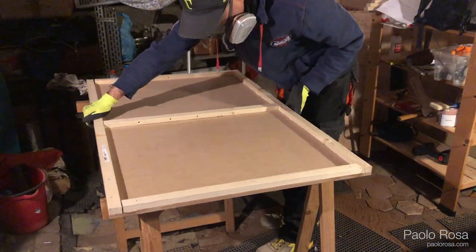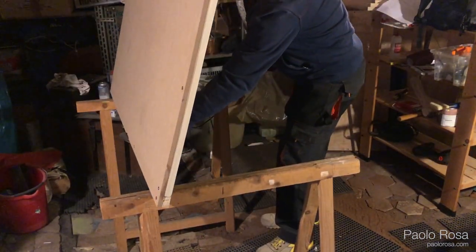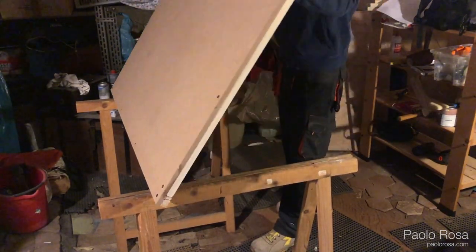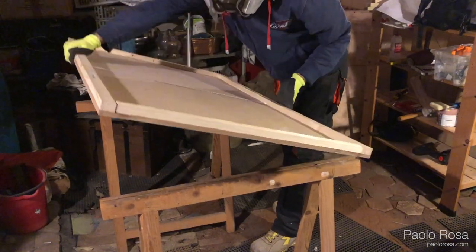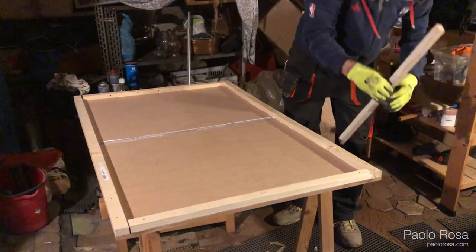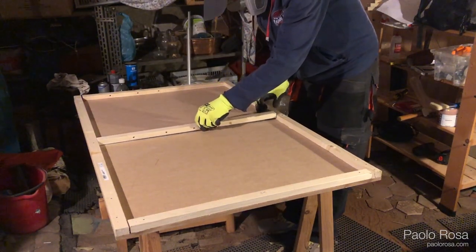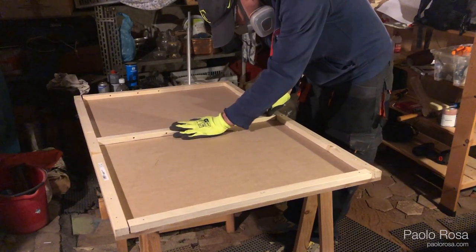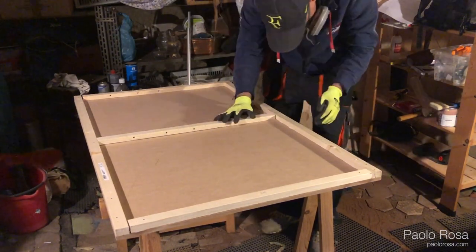Then I moved into my underground dungeon to cut the spruce frames and nailed them to the MDF base. Unfortunately, these spruce frames were not exactly straight — they all had quite a lot of bend, so gluing them first to the base didn't really work as planned. The only way was just to use nails, but one way or another I managed to put everything together.